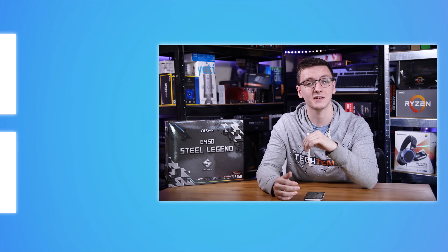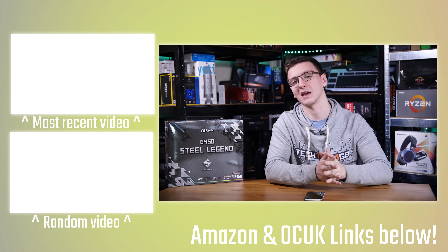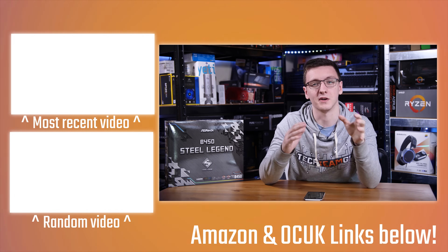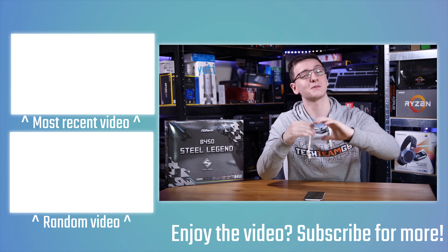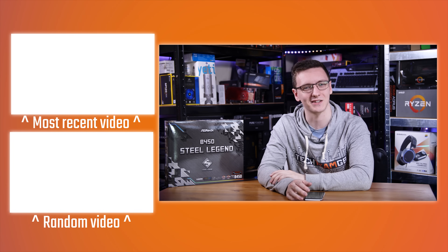There's also merch links if you want hoodies or t-shirts, and there's Private Internet Access — a great and cheap VPN — and Humble Bundle, which lets you support charities while getting cheap games too. Make sure you subscribe for more videos every Monday, Wednesday, and Friday. You can check out other videos over there as well. Hope you enjoyed it — if you've got any questions, leave those in the comments down below. We'll see y'all in the next video.